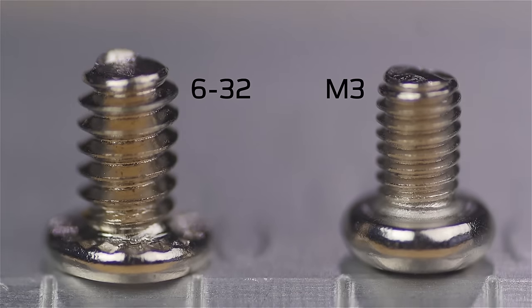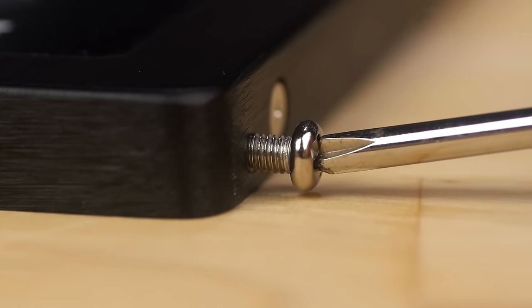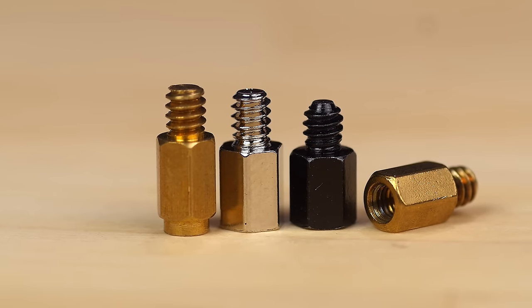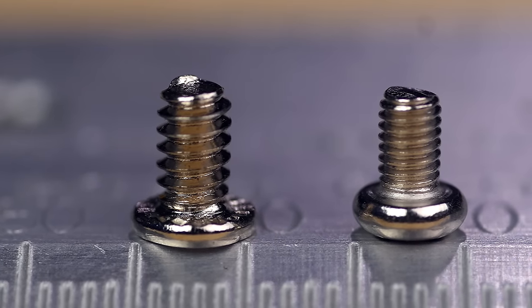M3, based on the metric system, I like to call fine thread. It's usually used for smaller 2.5-inch drives, whether they're hard drives or SSDs, for securing optical drives, and sometimes for motherboard standoffs as well, which is why it's always a good idea to check what types of standoffs and screws your case is using before installing your motherboard.